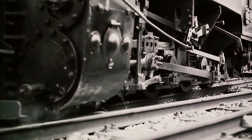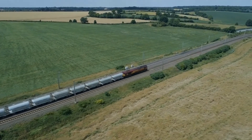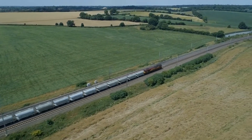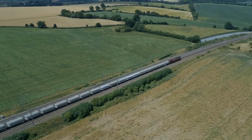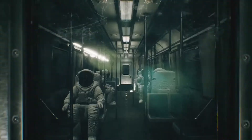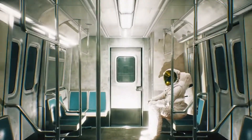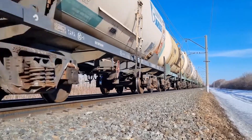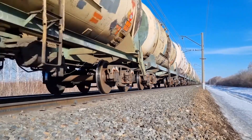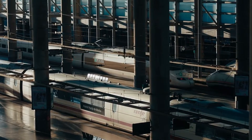Multiple unit operation didn't stop at electric locomotives — it found its way into diesel and steam locomotives too, expanding its reach and impact across the railway industry. By combining locomotives into a single consist, the power and hauling capacity skyrocketed. It meant more efficiency, lower operational costs, and better overall performance for freight and passenger trains.